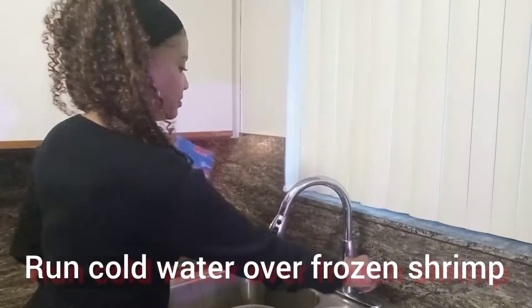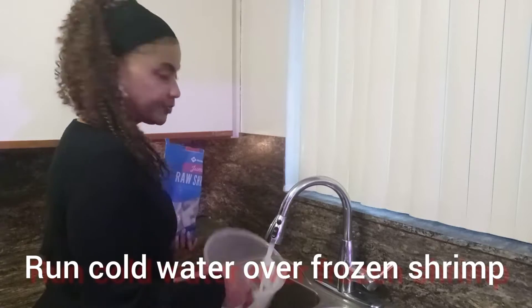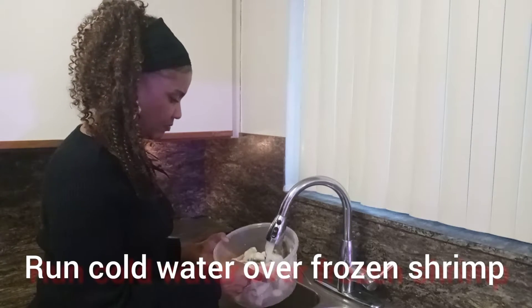And while that is cooking, I'm going to run cold water over my frozen shrimp to thaw them out.